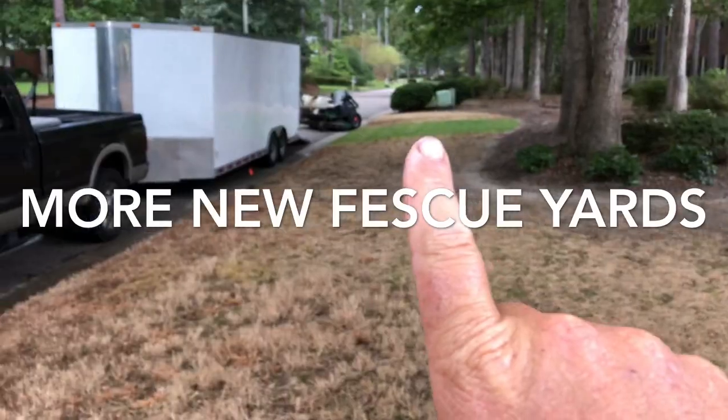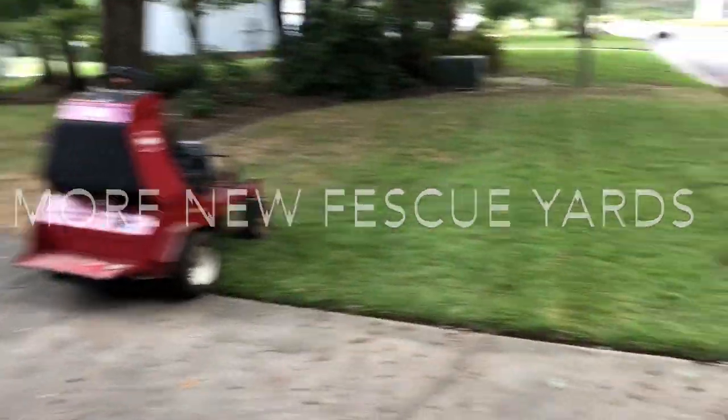We're gonna do a little ryegrass out here because they want it. I hate annual ryegrass, but you've got to cover up some of this stuff. I did a Celsius application out here about a month ago - you can see those spots right there. This is centipede up on the front part of this subdivision entrance, but then I've got those narrow strips back there that go on for about 2,000 feet each way - and they're Bermuda.